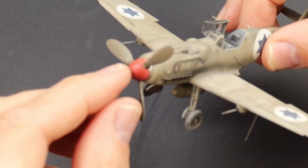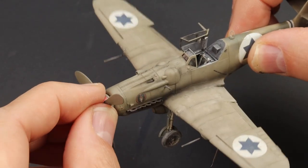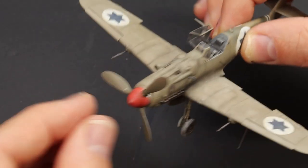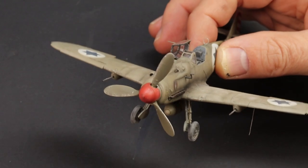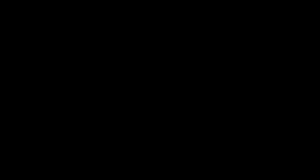We're pretty much there now — just fiddle around with the prop to make sure it's at the right angle, and the airplane is finished. I didn't do an aerial wire because I thought it might look a little odd with the canopy open.